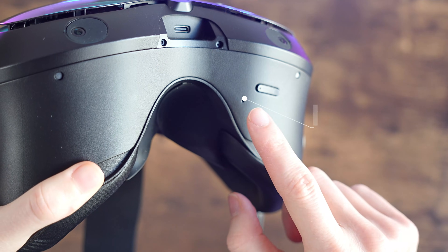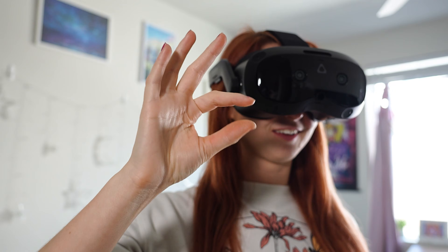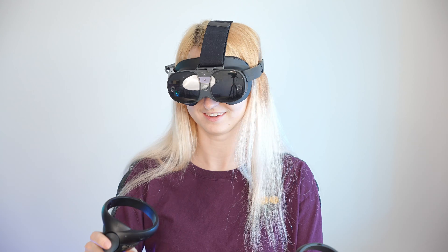Both have a dual mic with noise and echo cancellation. The Vive Focus Vision has a great directional speaker that is off the ear, while the Vive XR Elite has embedded speakers that are also off the ear.